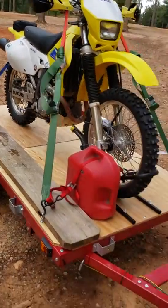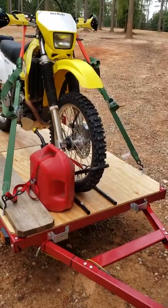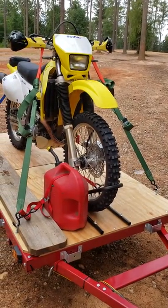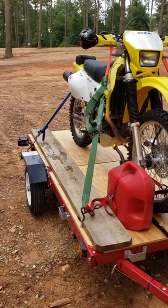It rode very nicely. I had in the past rented a U-Haul trailer and it would bounce around a lot, but this trailer was very stable going down the road and very quiet.